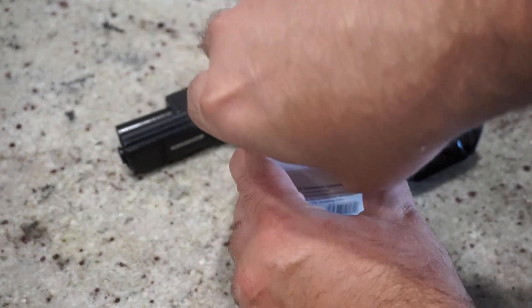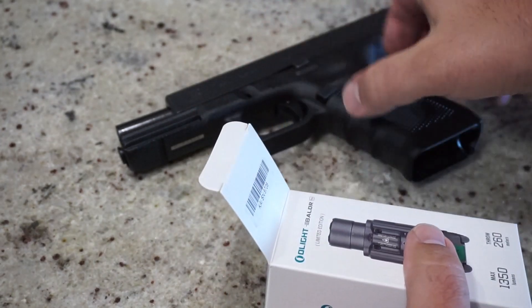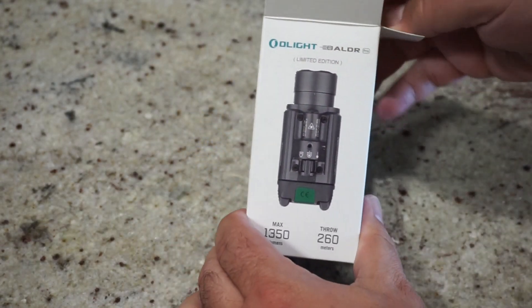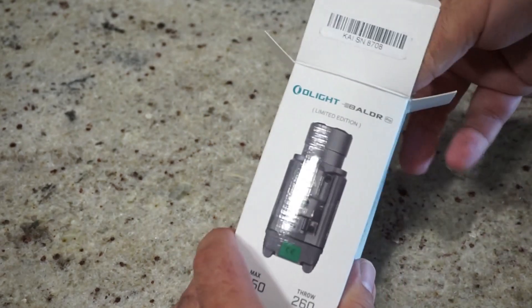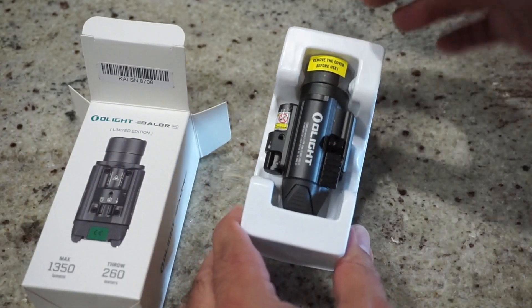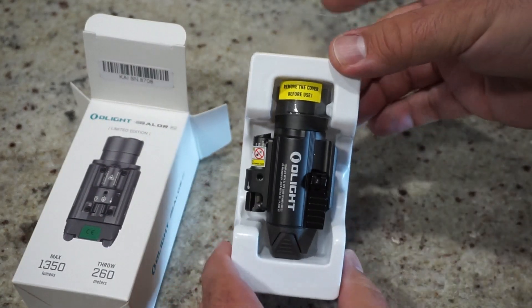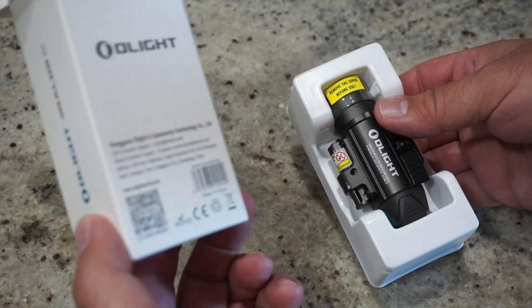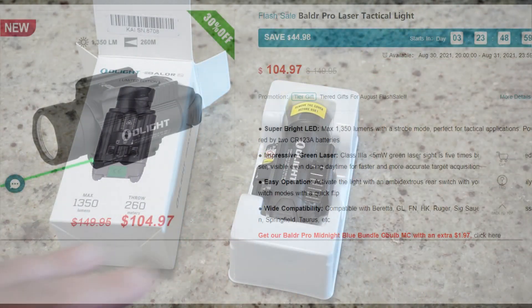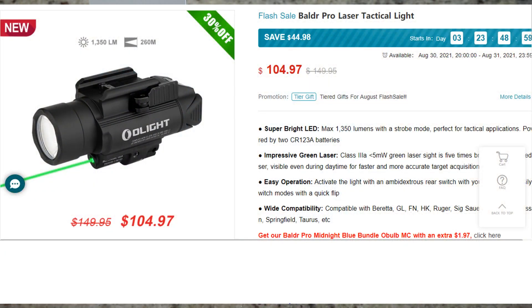Let's go ahead and get this box open and check it out. I'll be testing it on my Glock 17 Gen 4. It is Glock compatible right out of the box, and it does have additional Picatinny brackets that you can use if you've got a Picatinny accessory rail on your firearm. Whenever you get these Olights, there's usually going to be some sort of a tab or a piece of plastic in the way to prevent the batteries from running out. This one's going to run on two CR123 batteries. Before we look at the design overall, let's talk about the technical specs. It has a super bright LED — 1,350 lumens with a strobe mode, perfect for tactical applications.